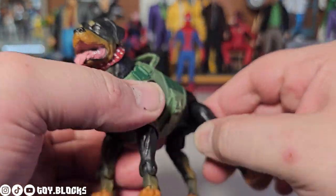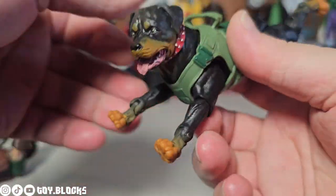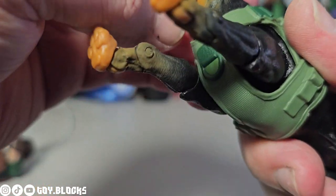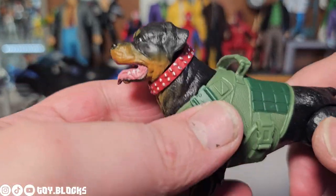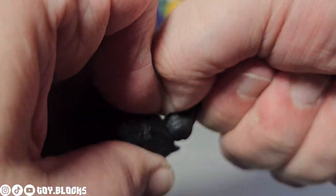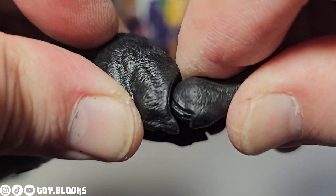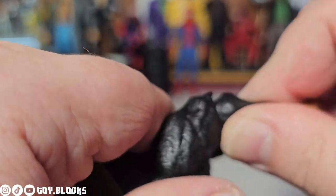Junkyard has good articulation just like Timber before him — the legs have many points of articulation and the body as well. However, I had a major hard time moving the back legs at the knee joint; it was crazy tight and I felt like I was close to breaking it. I had to heat the whole figure up until the plastic was gummy to work it free — it might be paint drying in there or plastic that shrank and got tight. Just be very careful with those back legs.